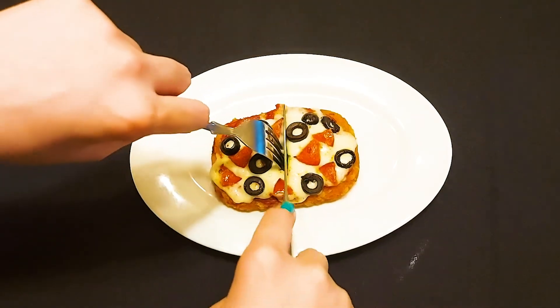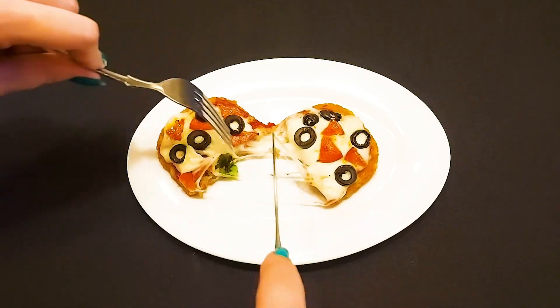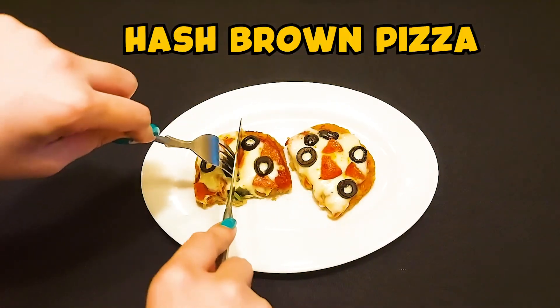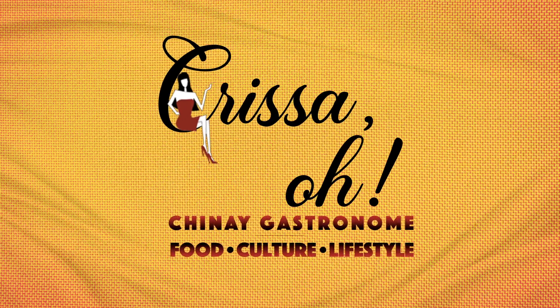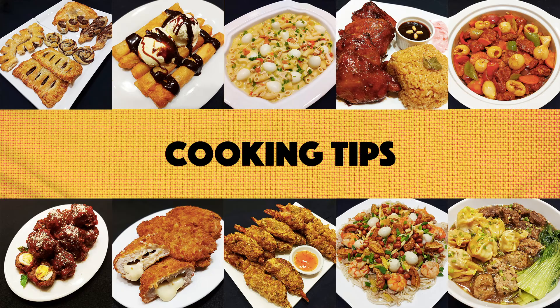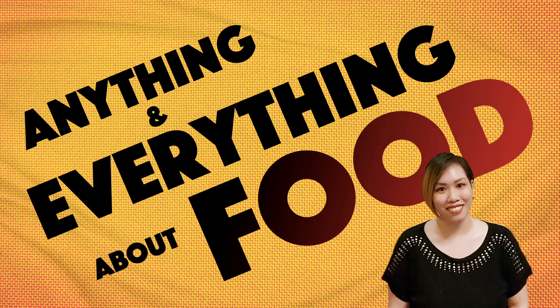I was craving pepperoni pizza and hash brown the other day, so I thought why not combine them! Hello, welcome back to my channel. Chrissy here, bringing you cooking tips, food and restaurant recommendations, or anything and everything about food.